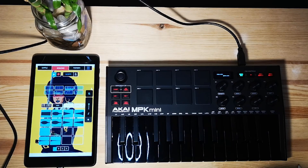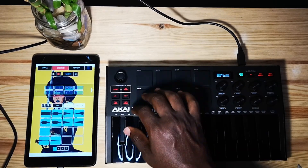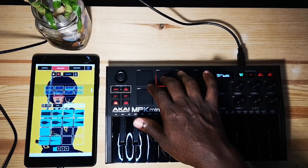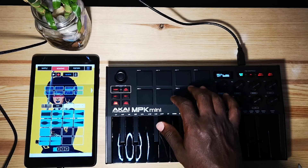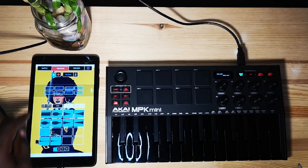At number two, let's talk about the pads on this machine. I really love the pads — they are amazing. I own an MPC Touch and I've owned some other pad controllers in the past, and I really enjoy using the pads on my MPK Mini. I can say that I even prefer them compared to my MPC Touch.